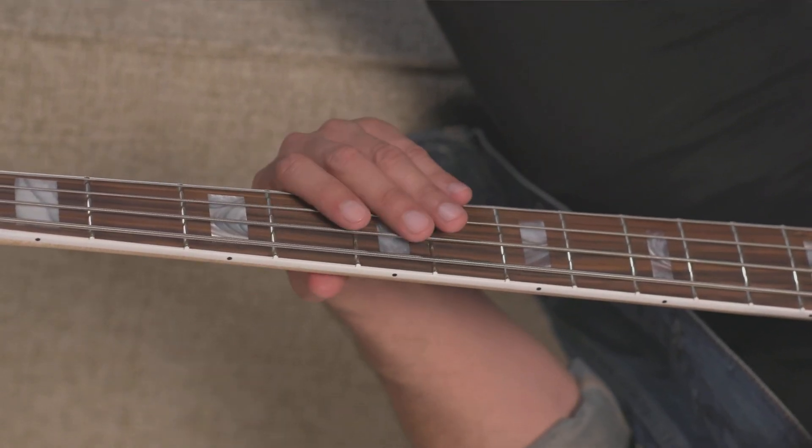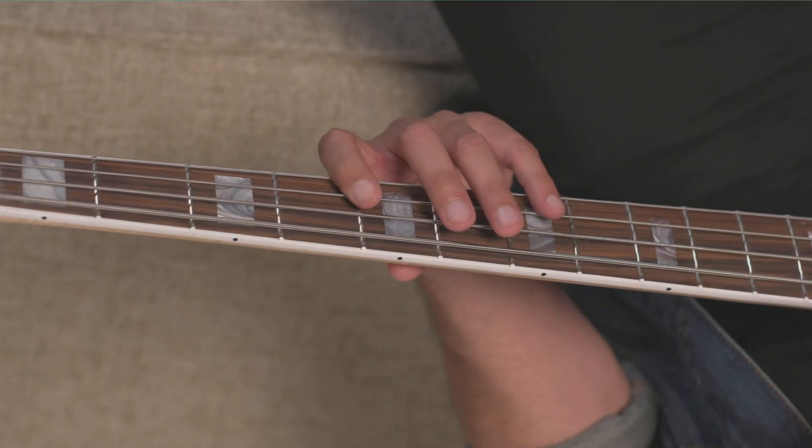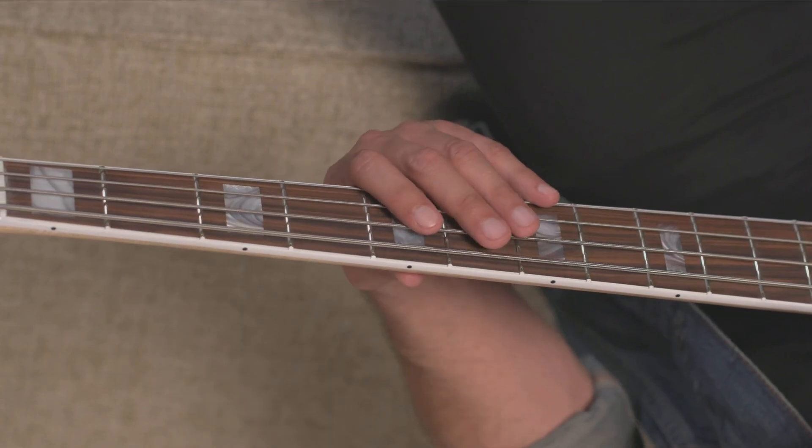Now the D major arpeggio — same idea: fifth fret of the A string, fourth fret of the D string, seventh fret of the D string. And again we could add the octave at the top.